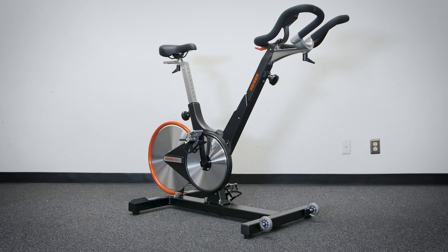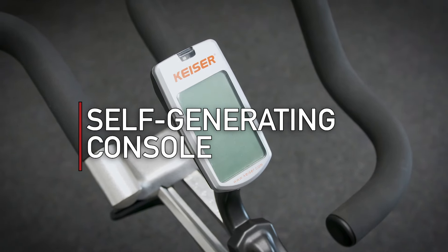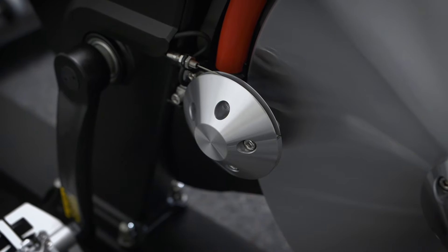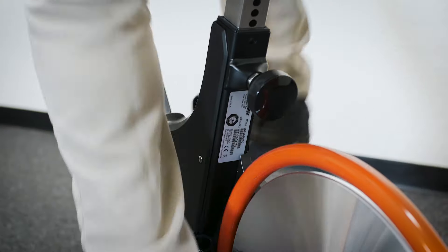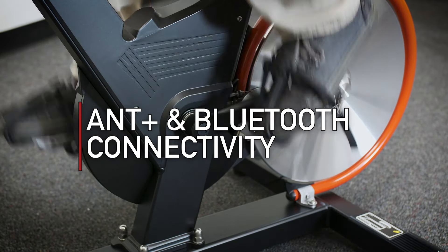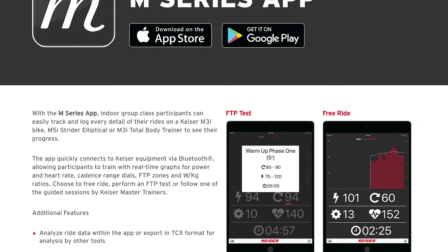The Kaiser console is also self-generating with an automatic backlight, but without a strain gauge, which means the watts provided are more of an estimated calculation, but still provide a consistent reading for riders to follow along with. The M3i console also utilizes ANT+ and Bluetooth connections, allowing users to easily connect with the Kaiser M-Series app.